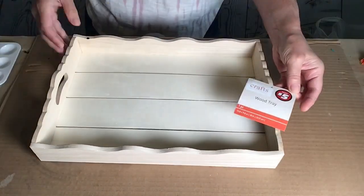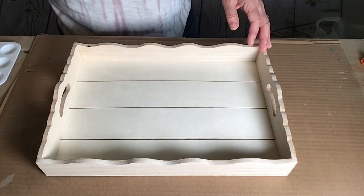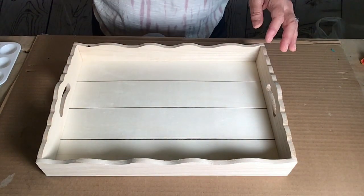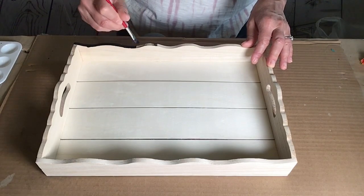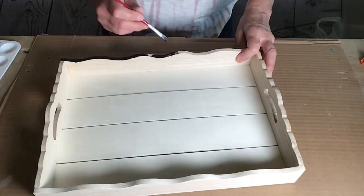Hi everyone, welcome to Crafting with Mimi. I found this tray for five bucks at Dollar Tree in the Crafter Square section, and then I used some of Dollar Tree's chalkboard paint to paint all the way around the tray's edges only.